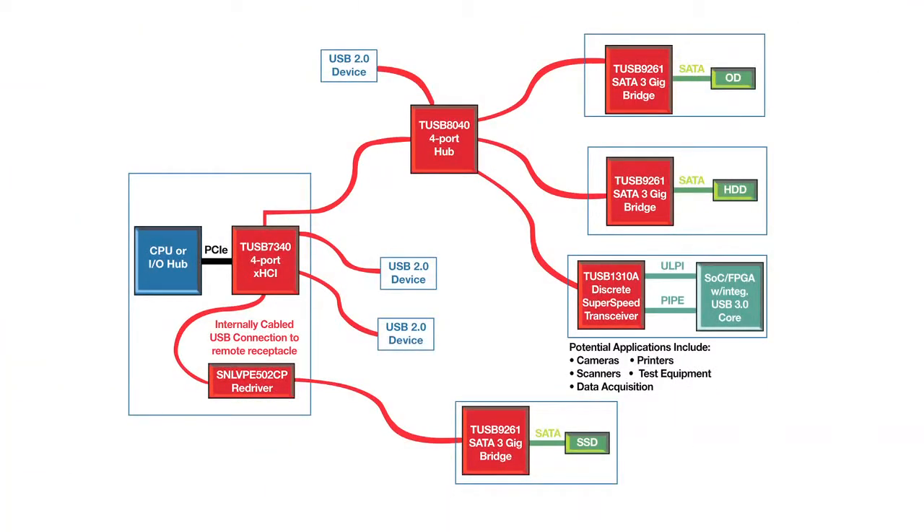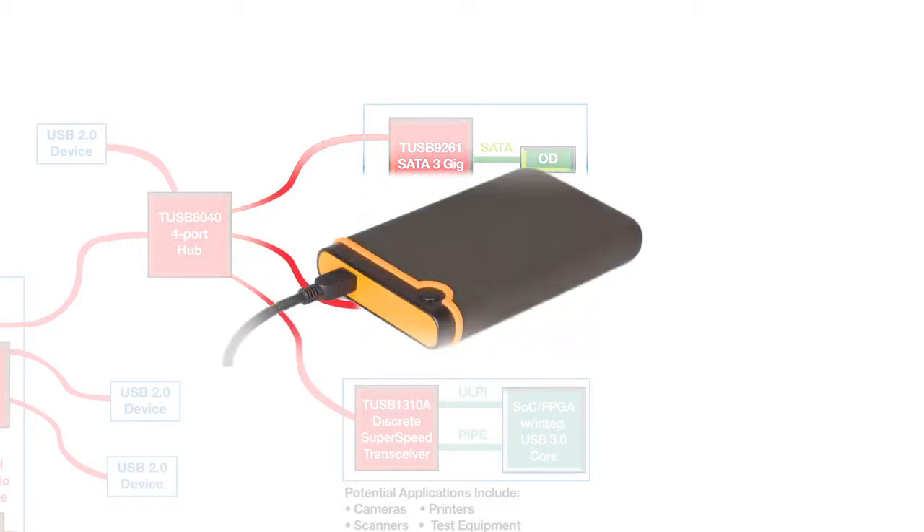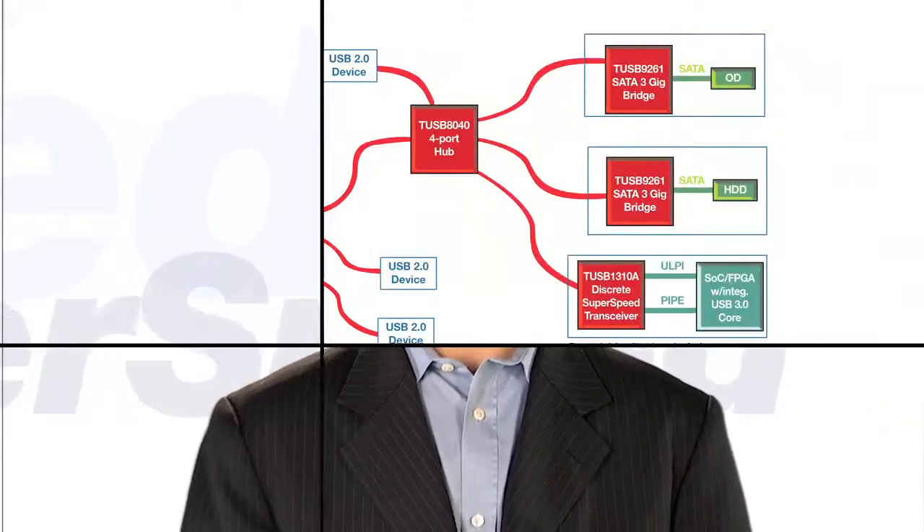The third device is the TUSB9261, a peripheral SATA 3GB bridge. This device offers a simple-to-use bridge between USB and SATA drives to enable external hard drives, solid-state drives, or optical drives. It also supports host systems enabled with USB-attached SCSI protocol. In addition, for host systems without support for UASP, we offer a TI-developed speed boost technology that increases throughput over 25% relative to the native bulk-only transport drivers.